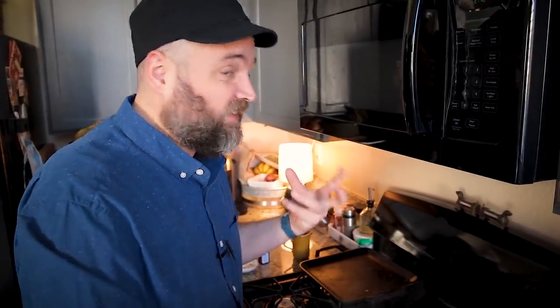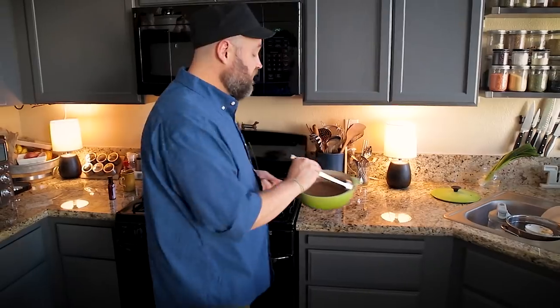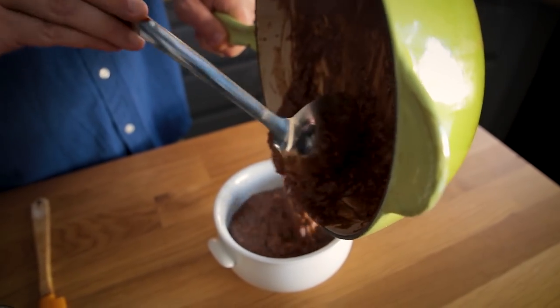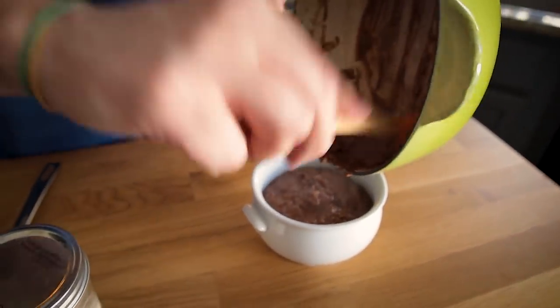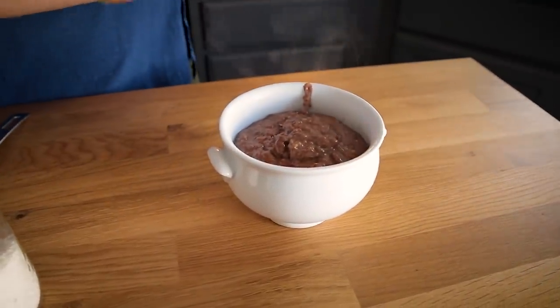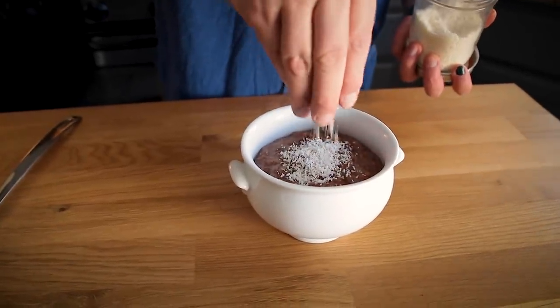It has a really nice dark chocolate quality to it which I really enjoy. I'm putting this into my bowl and topping it with a little coconut flake to drive home that coconut flavor. These chocolate coconut banana peanut oats are all done. If you've ever eaten warm chocolate pudding, that's exactly the experience — so good.